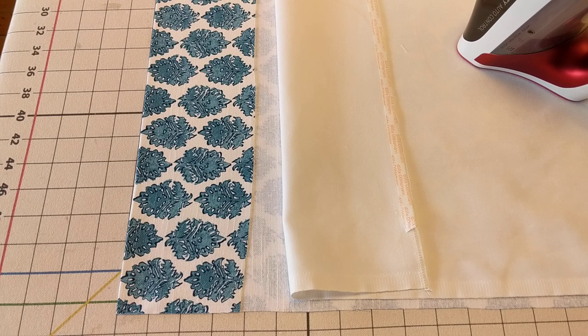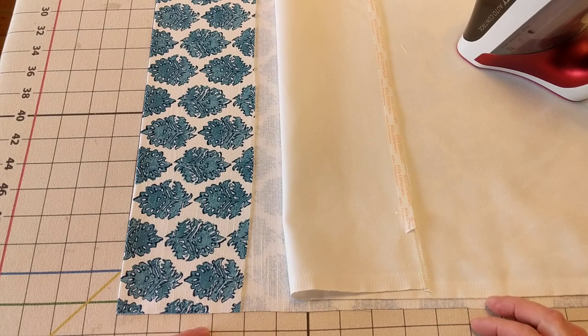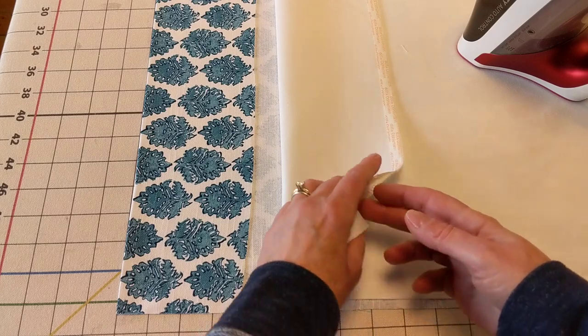To do this, I have the drapery lining that is hemmed and I've added four and a half inches to the finished length before hemming. So my cuts are made four and a half inches more than the finished length of the drapery. I put in a doubled three inch hem at the bottom of the lining and then serged off the top of the lining.